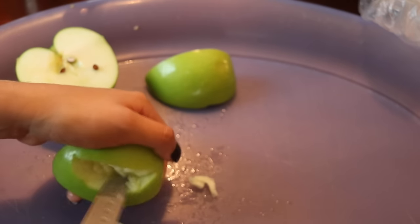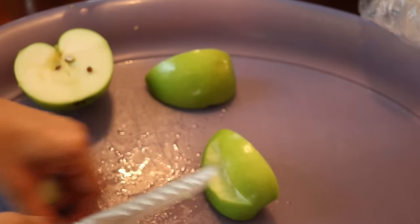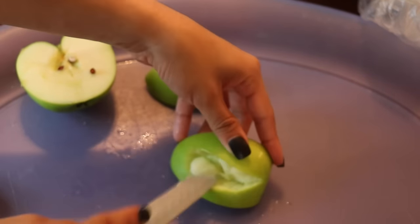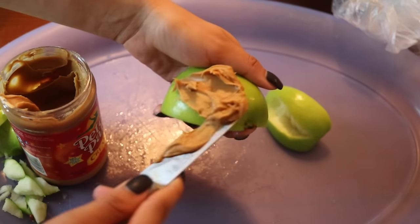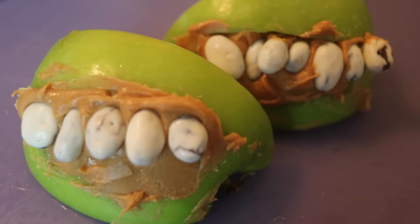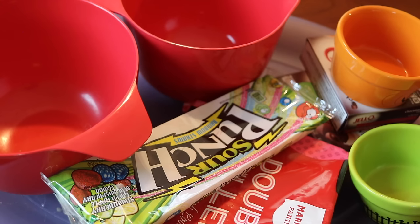Once you cut them, cut out a little mouth shape – this is honestly not easy, maybe I was using the wrong type of knife, but I'm showing you how these real DIYs actually go. I put aside the parts I didn't need, but honestly it doesn't matter how the mouth looks because you're going to cover it with peanut butter anyway. Fill the mouth with peanut butter, then add the yogurt covered raisins as the vampire teeth. The final product is so cute and healthy.